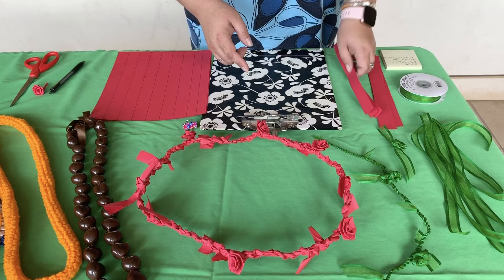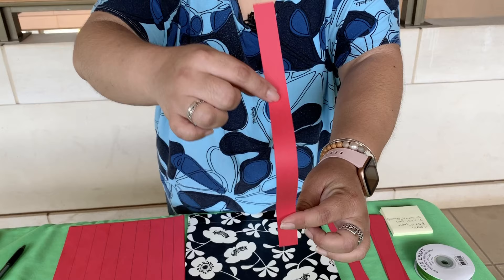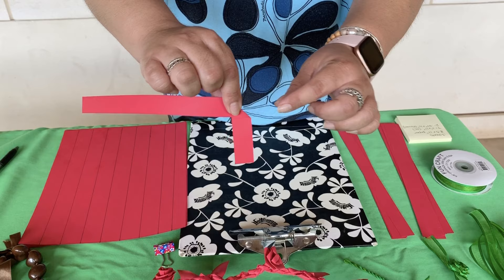I'll go ahead and show you how to start off a rose. Take your three-quarter-inch strip of paper and bend it at a 45-degree angle. You want to leave about maybe an inch and a half to two inch tail, just so that you have something to hang on to when you put it in your lei.